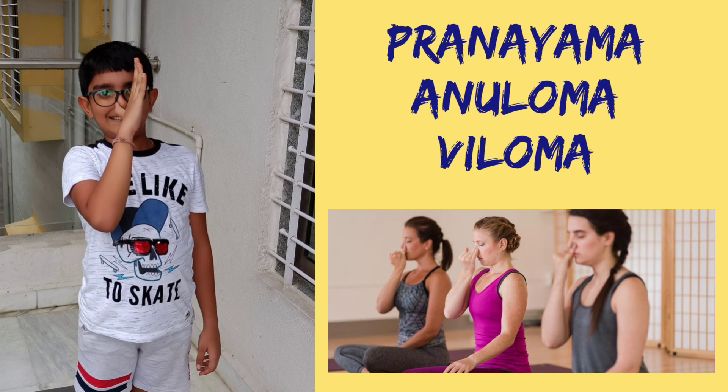Last but not the least, the Pranayama. Sit up right. Press your right nostril with the right thumb and breathe in slowly from the left nostril. Press the left nostril with the right forefinger and breathe out from the right nostril. Keeping your left nostril pressed, breathe in from the right nostril. Press the right nostril and breathe out from the left. This is one round. Do ten rounds daily.